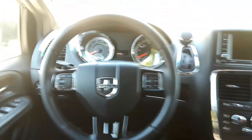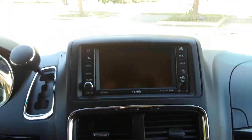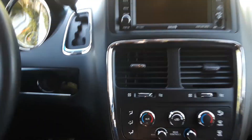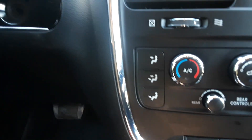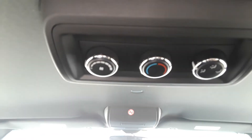Up front here we've got steering wheel controls. We've got the backup camera, Bluetooth connectivity for your phone if you're using this commercially — those are good features to have, keep your driver's attention on the road. The driver has their climate control, the passenger has theirs, and you can control the rear passengers as well, or they can certainly do it back there if you want to give them that.